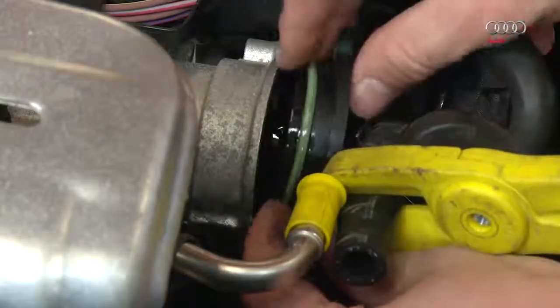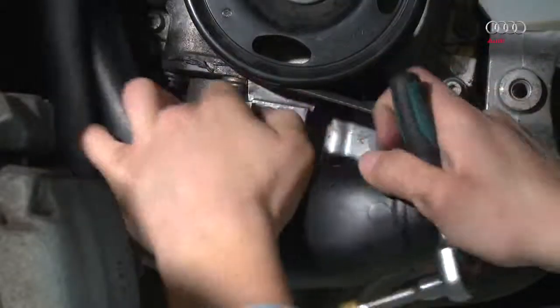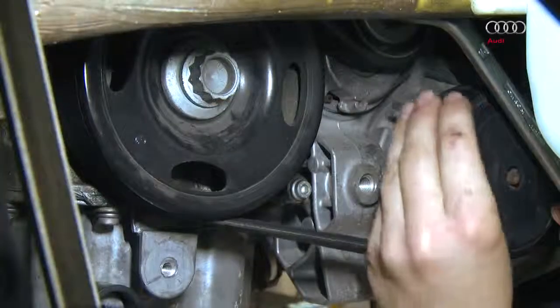Caution! New sealing rings must be used for reassembly. Detach the charge air pipe and move it to the side. Slacken and take off the poly V-belt.